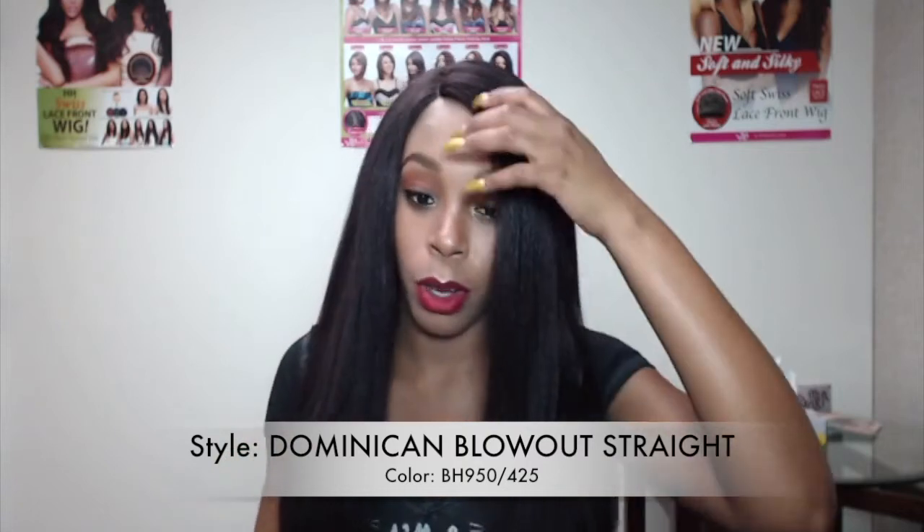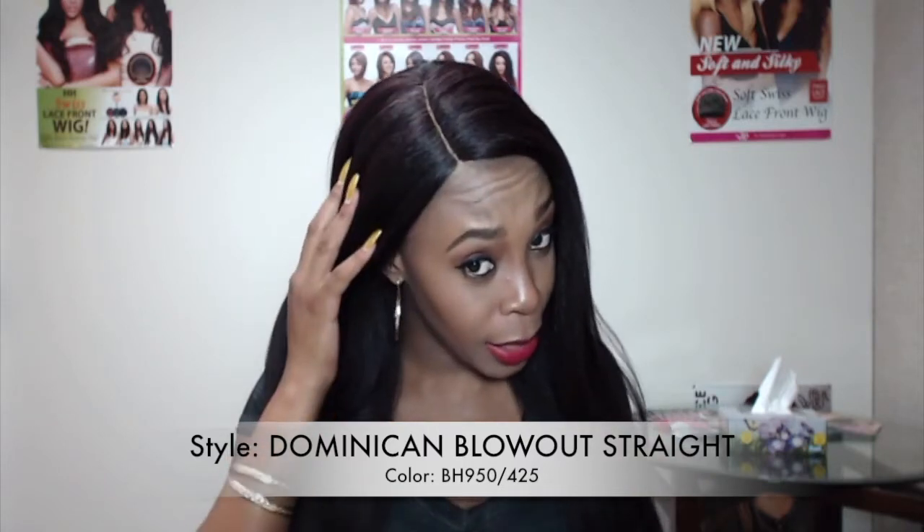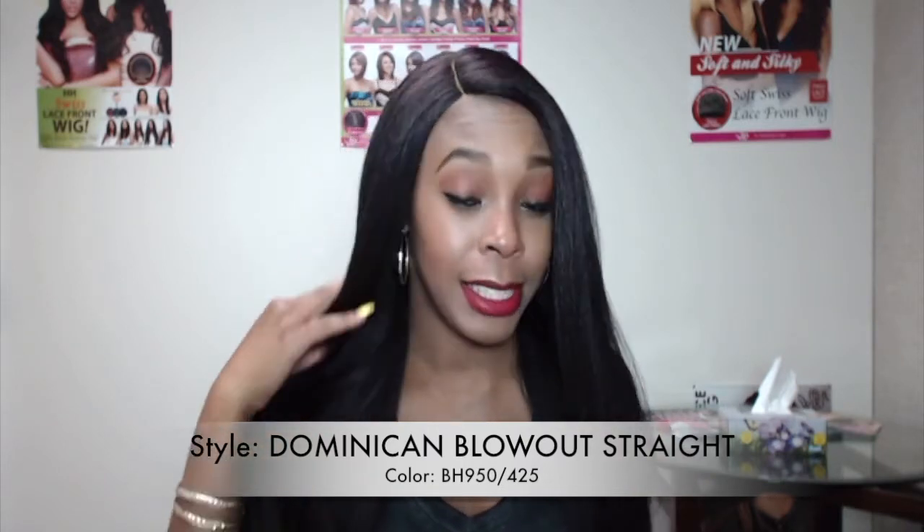It doesn't have any layers cut to the front or anything, but you can add layers if you want. You can curl it — it's curling iron safe up to 400 degrees. It's also big head friendly; the cap is super huge because I had to really tighten it for it to stay. It does come with the lace L-parting as well.